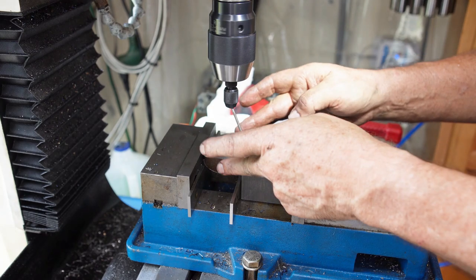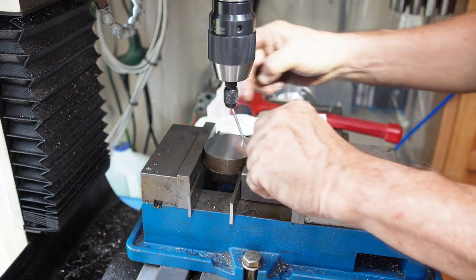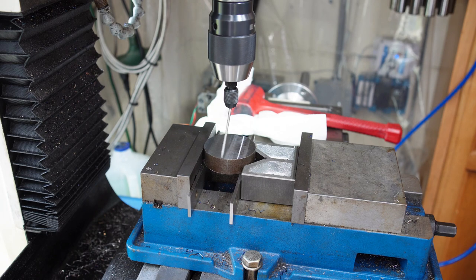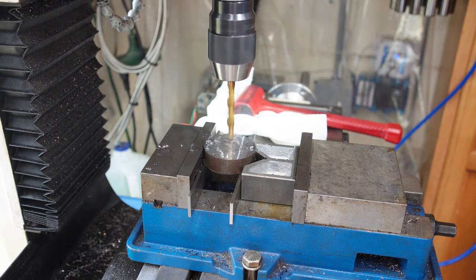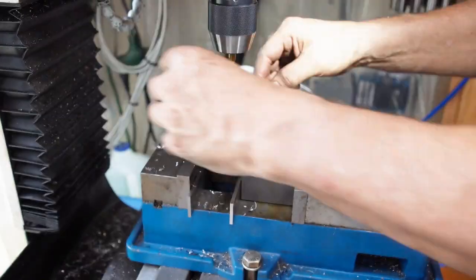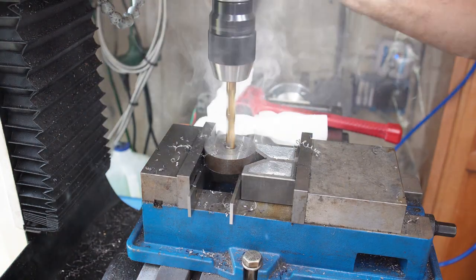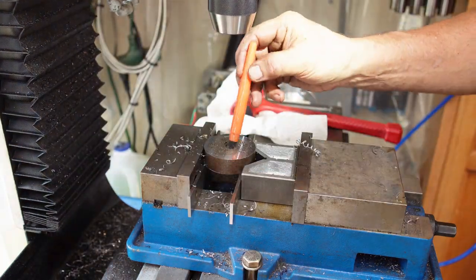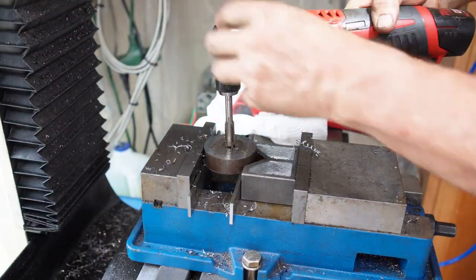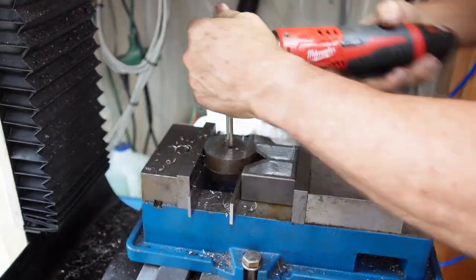This is my poor man's way of finding center — center doesn't have to be that precise. I'm just using my fingers to feel that the wiggler is going around the full circumference. Then I drill with a pilot drill first, then drill it out to 11 millimeters, and finally tap it to 12 millimeters. I'm using the power ratchet — pulling the trigger once in a while just because it's convenient to back it out that way.